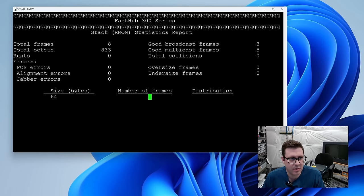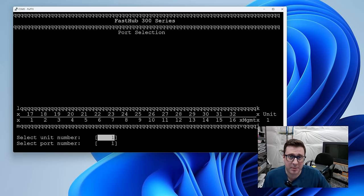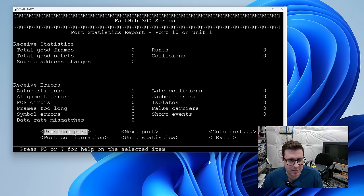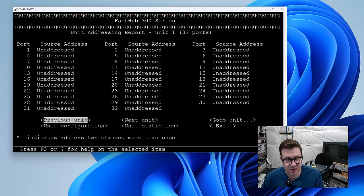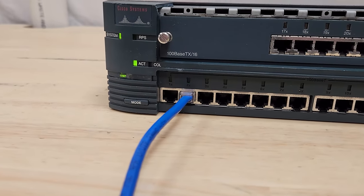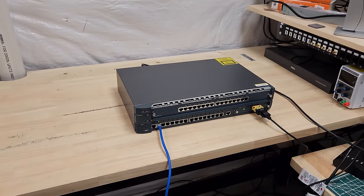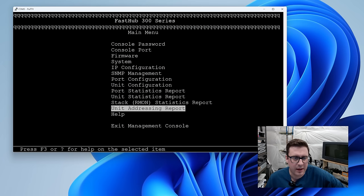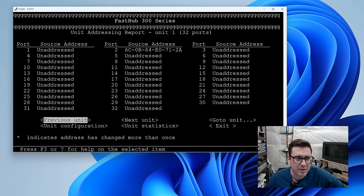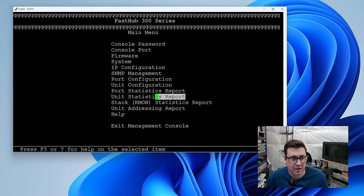Let's look at the stack and statistics report. It knows it's got the top expansion module. Looking at port statistics for each port — this is a pretty serious appliance. You can change the serial settings of the console port. The unit addressing section shows MAC addresses for whatever's plugged in. I plugged in a little Lenovo to port two — light came on, that's a good sign. Going to unit addressing: port two, MAC address. Hubs don't know IPs, but they can map MAC address to port. Incredible how fun it would have been to run this stuff.